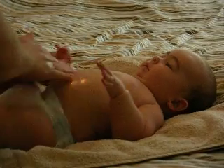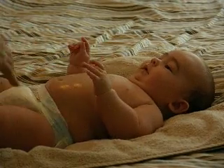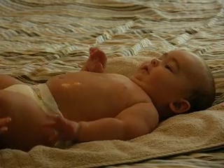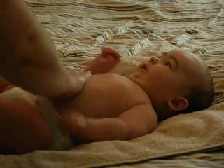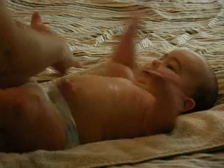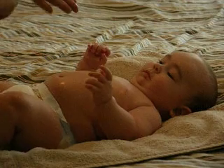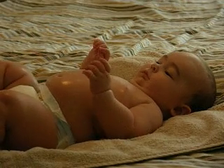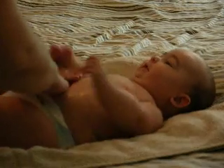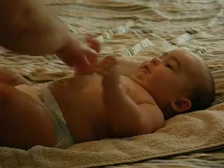Now we're going to work on his tummy. Normally the baby would be naked — it's a little easier to work on that way because you really want to get all the way down. I'm going to keep his diaper on today. It's called the I Love You Massage. You're going to start with the I. You want to use the flat of your fingers — not the palm and not the fingertips, because you can push too hard and hurt that way. With the flat of the fingers, you just make long I strokes all the way down to the groin.